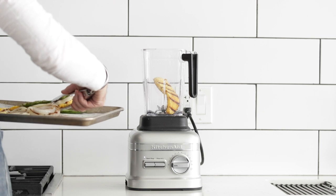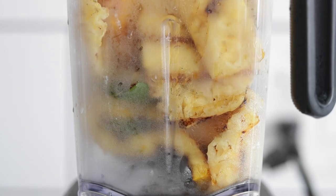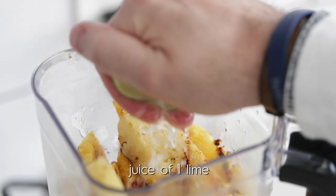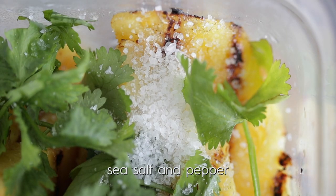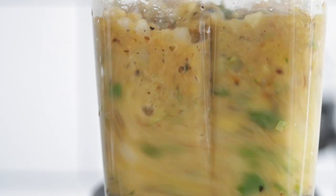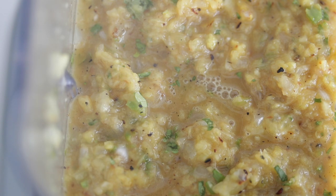Take them off and go back inside — add everything right to a blender or food processor. Pour in a little bit of pineapple juice, then hit it with the squeeze of half a lime for some nice citrus flavor. Add a bunch of fresh cilantro, season with sea salt and fresh cracked black pepper, put the lid on, and pulse it. I like to pulse to get the perfect consistency — I'm looking for it to be slightly chunky, like a restaurant-style salsa. This is absolutely excellent.